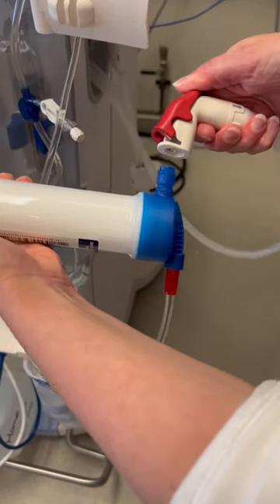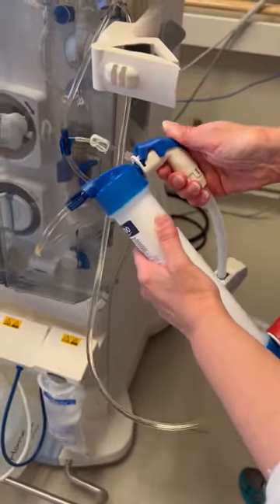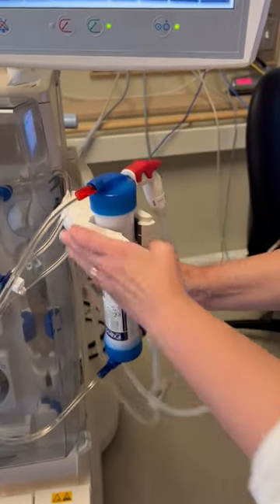When we do this, you go red to red, blue to blue, and then we're going to want to put it back in the holder right side up.